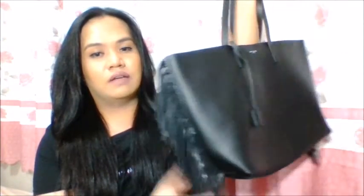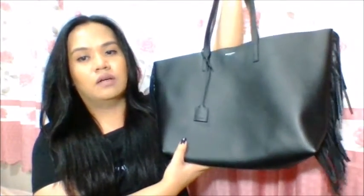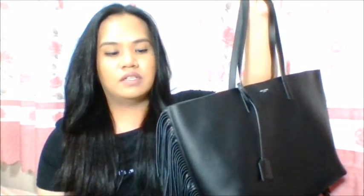I believe this is a limited release for their shopping totes. If you're not a fan of the fringes on the side, their shopping totes are also available without fringes. I'm not really sure how big of a price difference, but I believe it's not a super big difference. The measurements and all the details are the same whether or not the tote has a fringe.